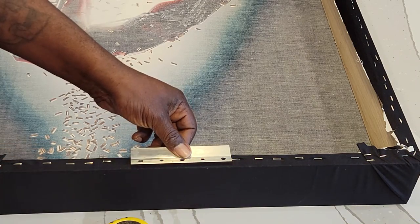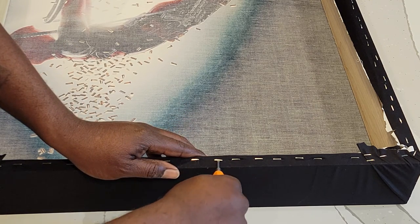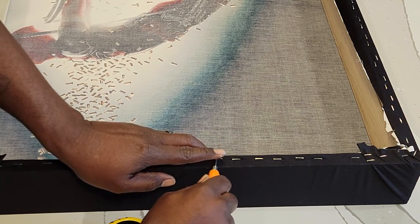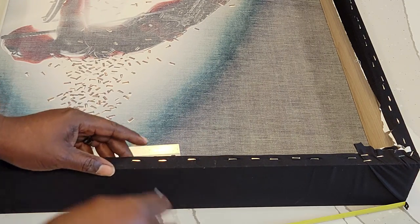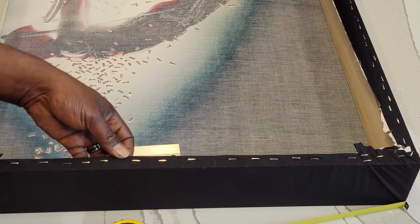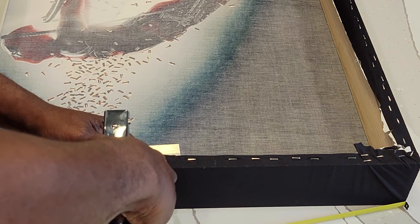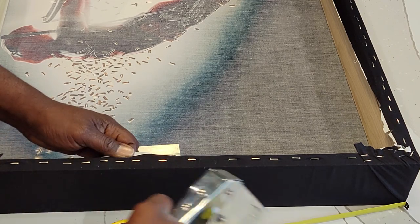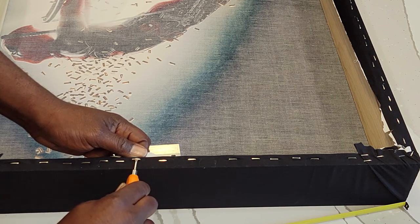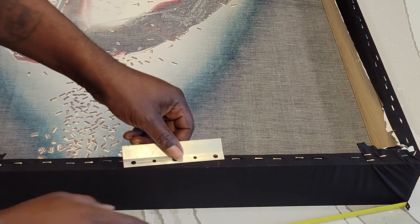Now sometimes you may have to remove a staple, as you see me doing here. If you're going to have too big of a space in between the staples that you're removing, just add another one. And as simple as that.